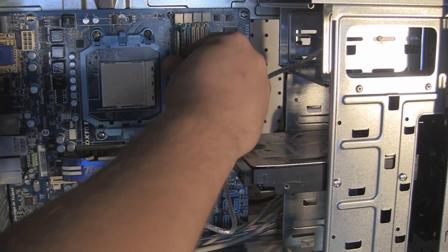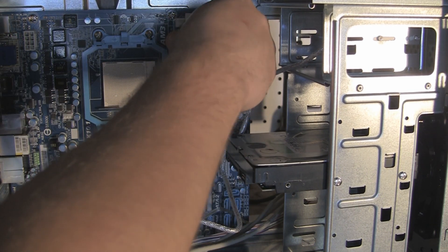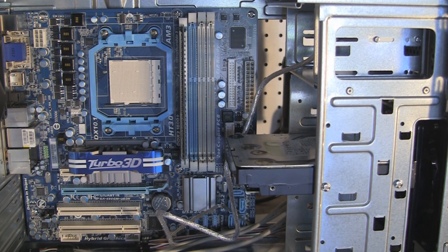It's kind of hard to do because I'm trying to stay out of the way of the camera. Push it in to hear it snap down. There we go — there's one module. Go ahead for the next one here.